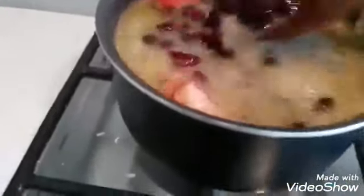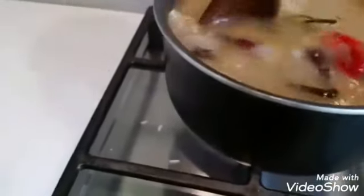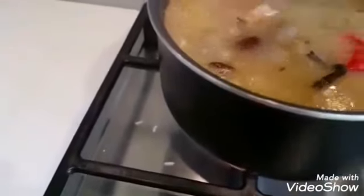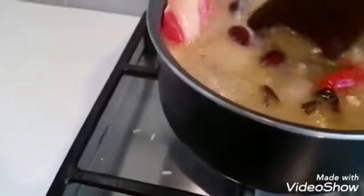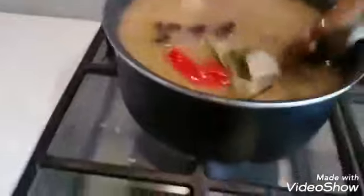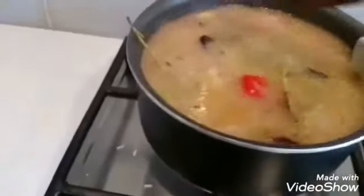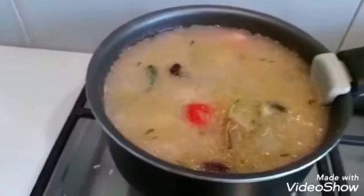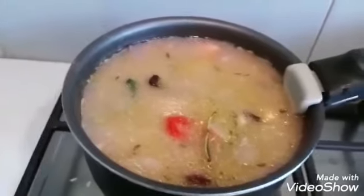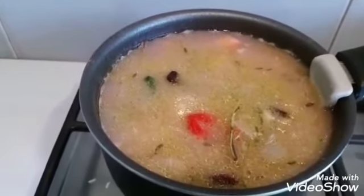Make sure you can see that scotch bonnet pepper — it's still whole, and that's what you want. You also want the rice to be just covered with water, not too much — just about there. Cover it, turn it right down to the lowest you can get it, and keep checking on it as it cooks. Turn the stove all the way down, and then let your rice cook.